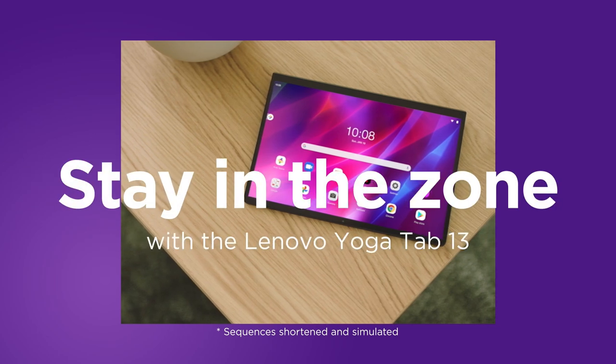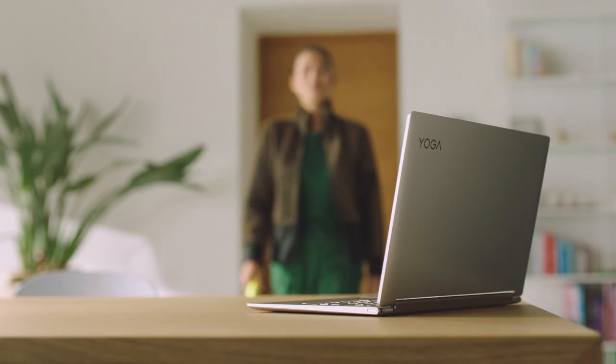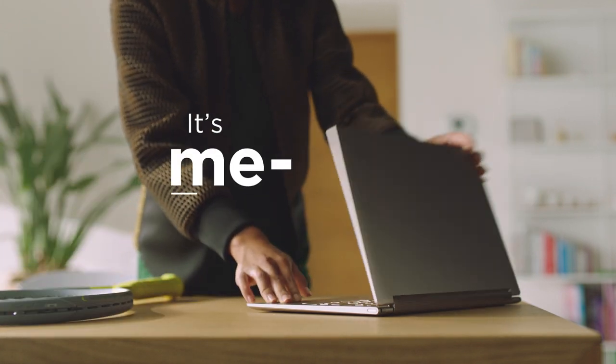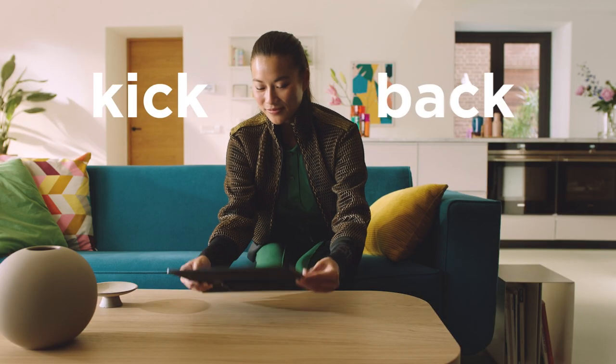Stay in the zone with the Lenovo Yoga Tab 13. Finally, work is done. It's me time. Alright, let's find a good show to watch.